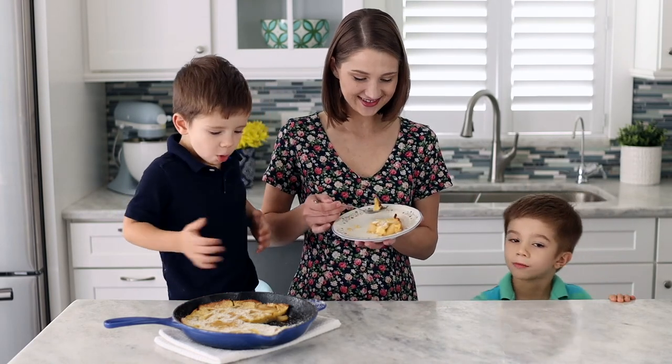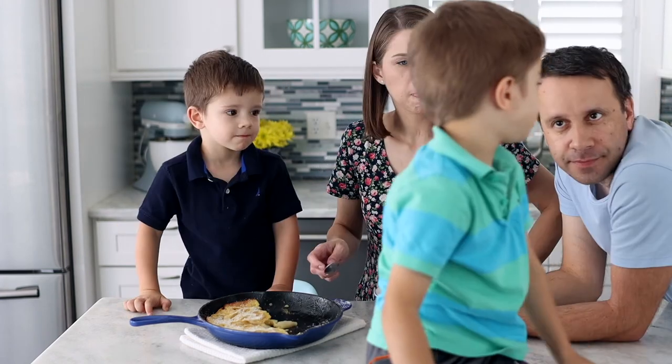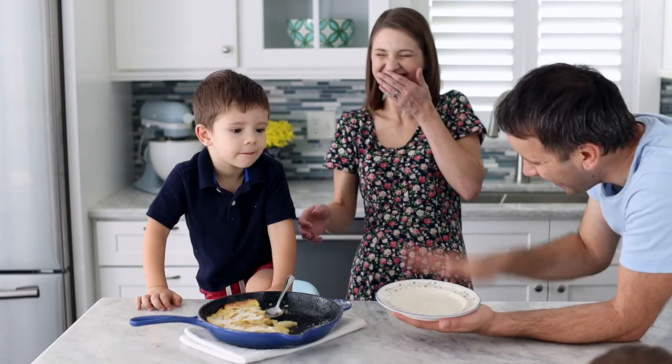You can find the recipe at Olga's Flavor Factory with all the ingredient amounts and details. And next time you want to have brunch at your house, you know what you can make!